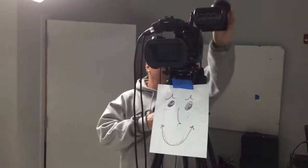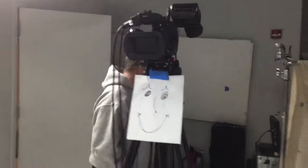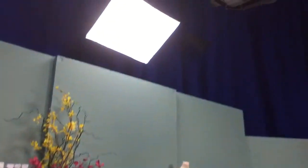And then this camera with the smiley face is the one that's right in front of me. So this is the set and it's got bright lights.